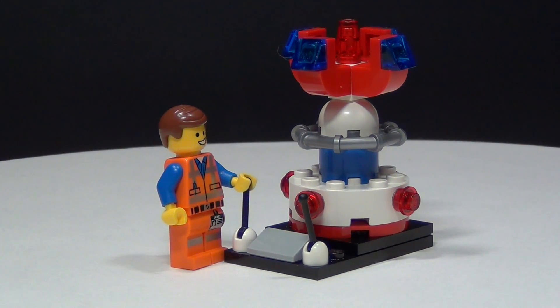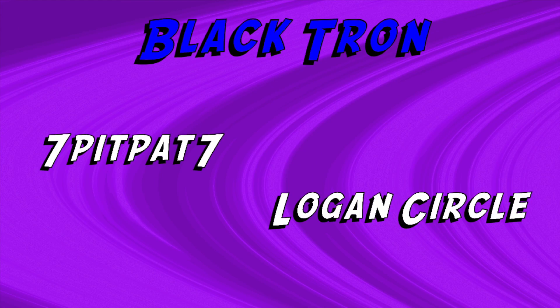Now let's check out your shoutout winners from last week. Last week I asked you guys what classic Lego set should be remade, and I chose Blacktron, and two other people chose that too — Seven Pit Pet Seven and Logan Circle — so congratulations to those two.